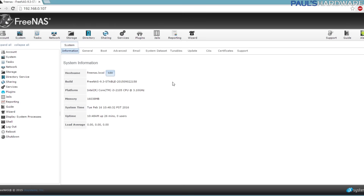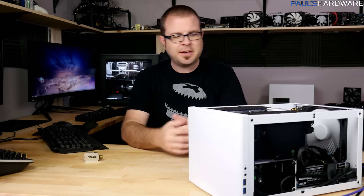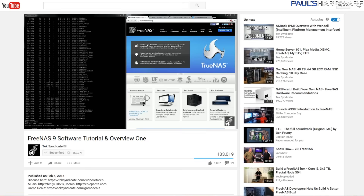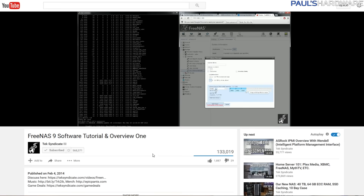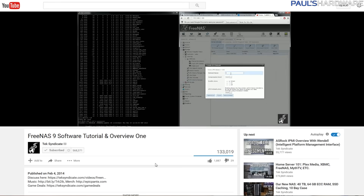I was going to go through some setup processes — they do have a wizard that guides you through setting up a data pool and language settings. However, my main issue is I just haven't used FreeNAS much before, so any semblance of a tutorial ends here. I'm mainly comfortable with the hardware side. I'll be using Wendell's video on TechSyndicate — linked in the description — which goes through basic setup procedures for configuring storage and more advanced functions like backup.